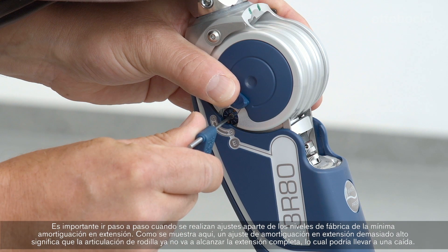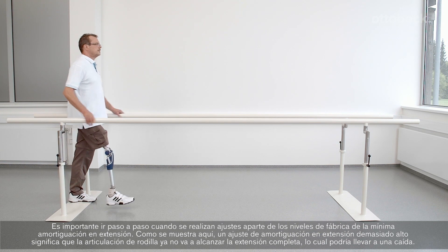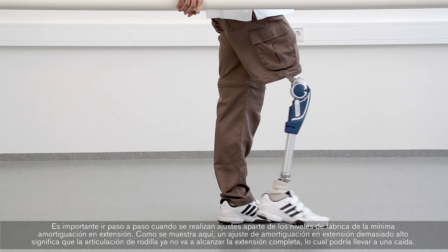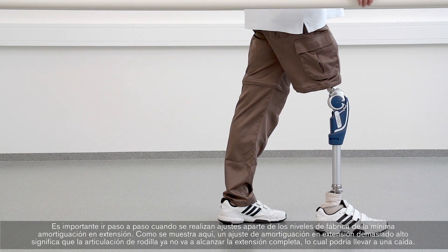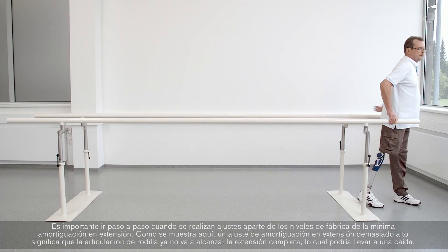It is important to always take small steps when adjusting away from the factory setting of minimum extension damping. As shown here, an extension damping set too high means that the knee joint no longer comes into full extension, which could lead to a fall.